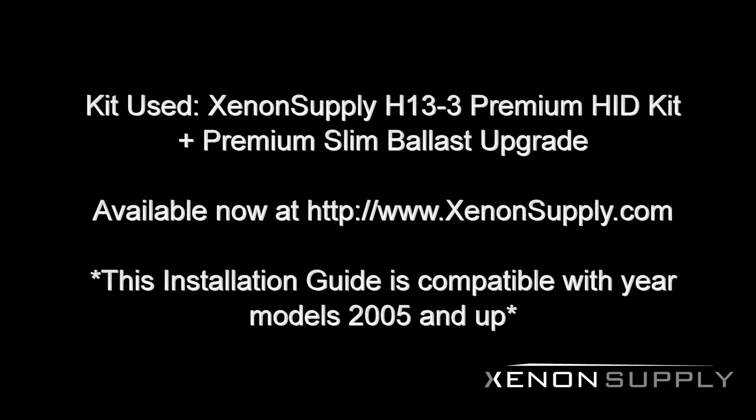Today we'll be using an H13-3 by Xenon Premium HID Conversion Kit with the Premium Slim Ballast Upgrade. This kit can be purchased at www.xenonsupply.com.